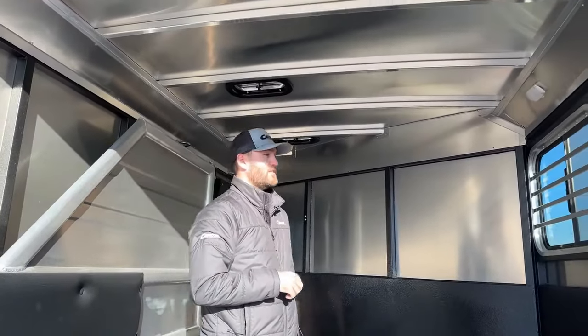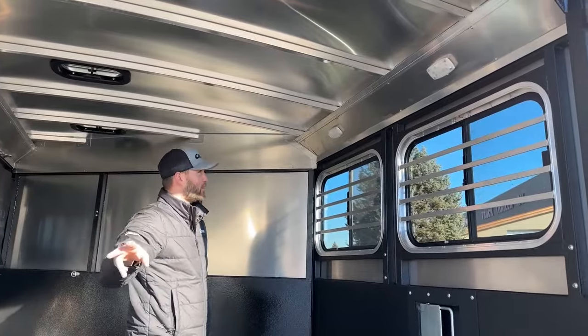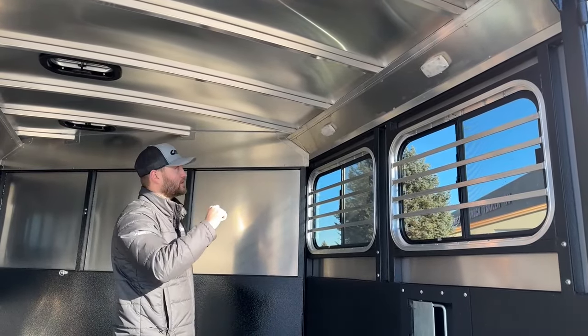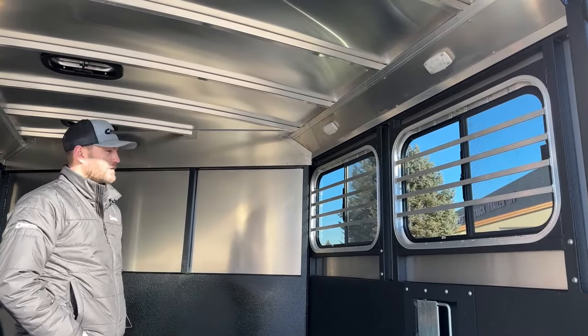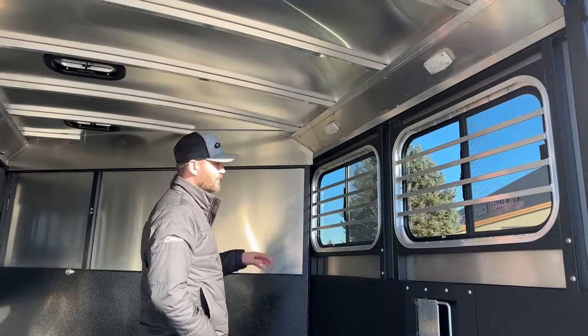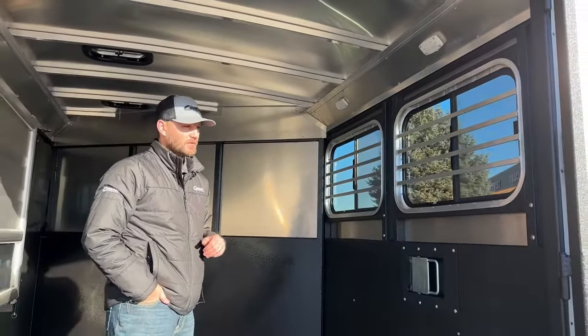Over here on the hip wall above the big sliding windows, we do have LED lighting that can be switched on from the rear of the trailer or operated individually — if you only want one light on, you can turn them off right at the base of the light. For the two bust windows, we do have jail bars protecting them anywhere a tail head can deflect, versus popping a window screen or window out. The jail bars just help protect those windows.